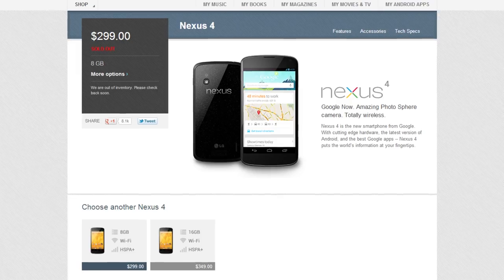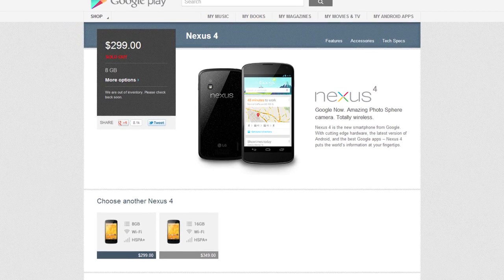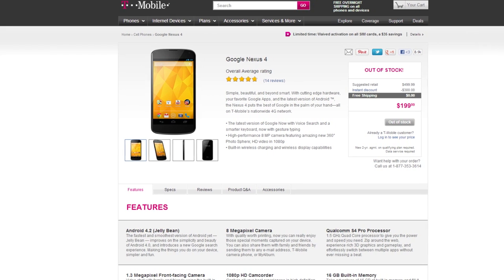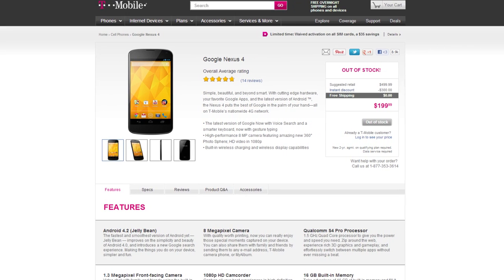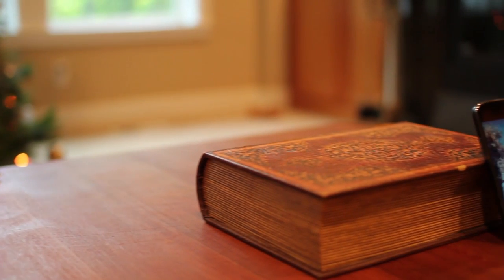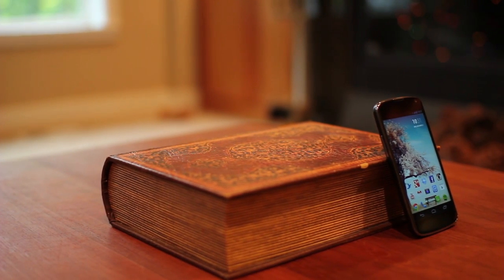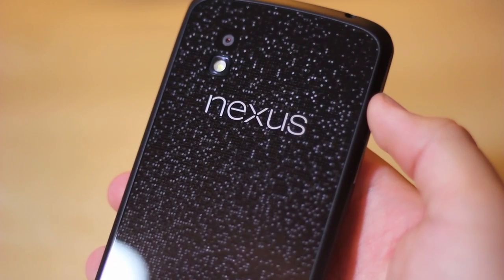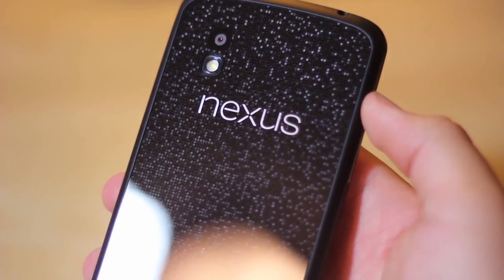As of right now, it's pretty difficult to get your hands on the Nexus 4. Running at about $300 for the 8GB model and $350 for the 16GB model on the Play Store, it's an amazing price if you can get your hands on one. You can also get it on contract through T-Mobile for about $200, but honestly paying the extra $100 to $200 to get it off-contract is definitely worth it. For one of the cheapest unlocked off-contract smartphones on the market, the Nexus 4 is definitely a competitor. Coming from a Galaxy Nexus, it's still worth it — this phone has a lot of potential, and Google has really taken advantage of it.